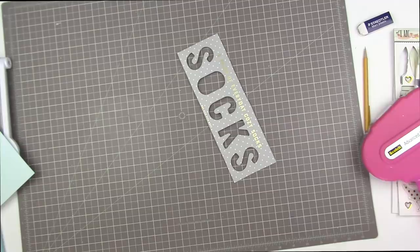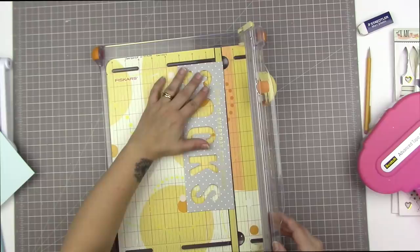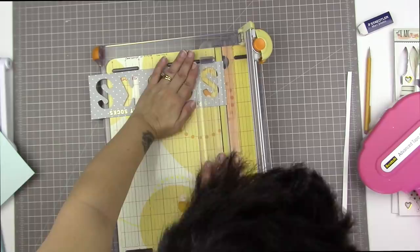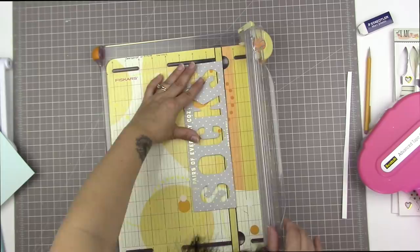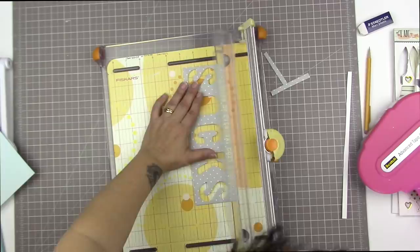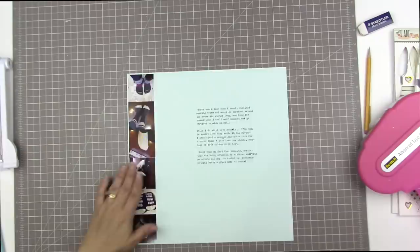Most of the time I'm going to spend on this project will involve backing these hollow letters with different kinds of patterned paper. I'm going to take my Fiskars rotary trimmer and trim off the top of the socks piece because I want it a little bit smaller. Now that I know where my typing is and where my photos are, I need to make this the right size so it fits in the space between those two things.